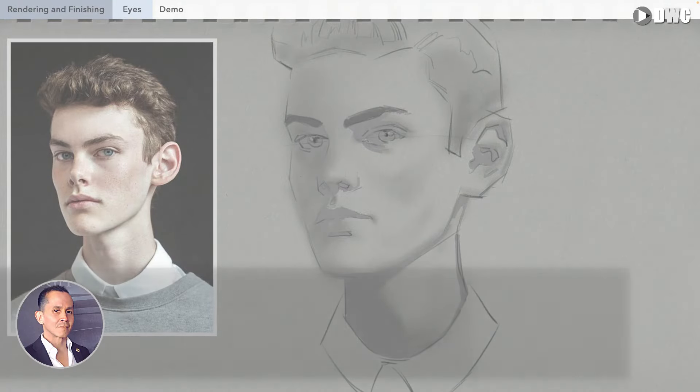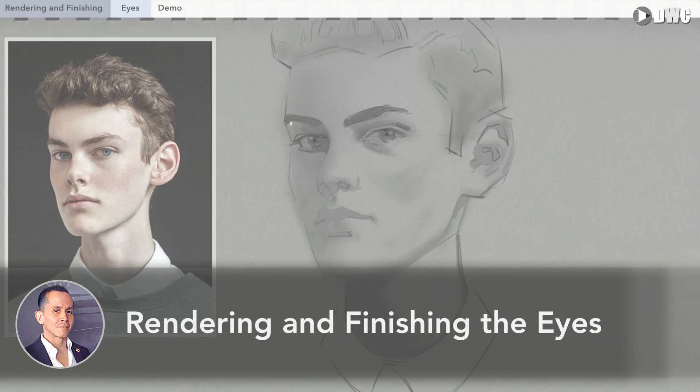Hello, good morning, good evening, good afternoon. Thank you for joining me today. Today we're going to discuss rendering and finishing eyes.